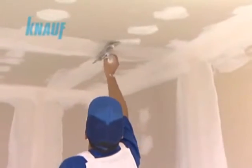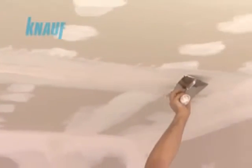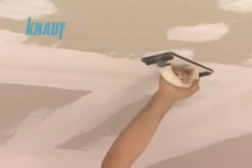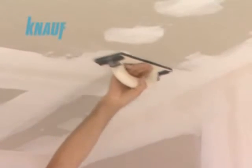Once the second coat of joint treatment is settled, a final very thin 30 cm coat of KNARF ready-fix should be applied on the joints. When the final coat is settled, the joint surfaces should be sanded for finishing the application.